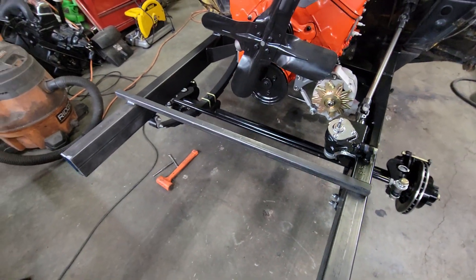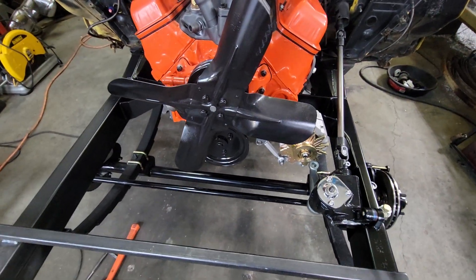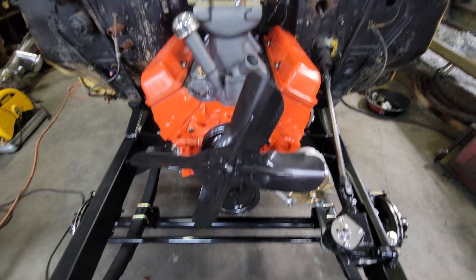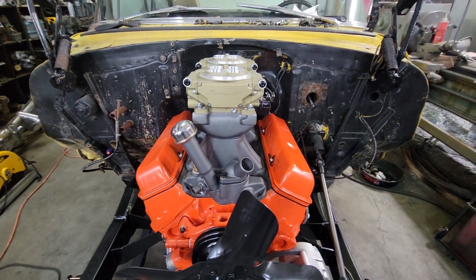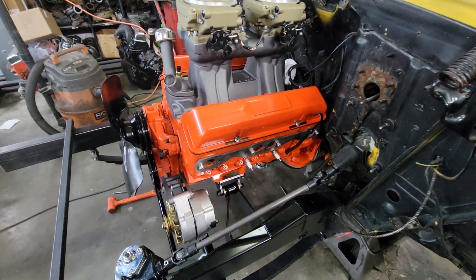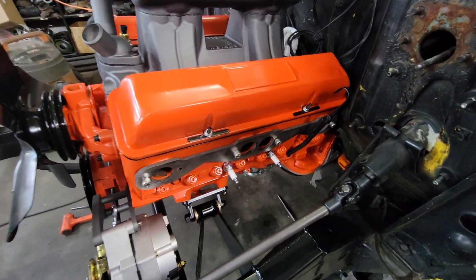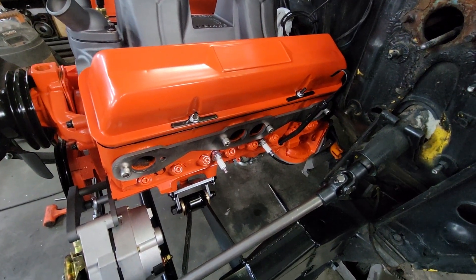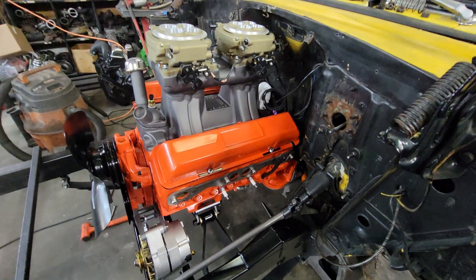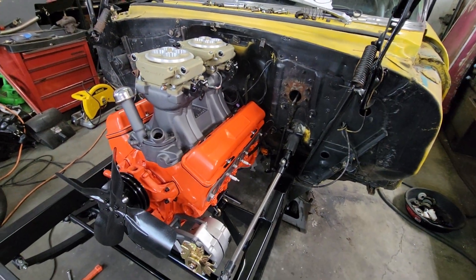Still got to get the frame horns off once we figure out the sheet metal on the front of the car and get the front cross member built, but I want to see what I'm working with first as far as space goes. Coming along pretty good — hopefully have some updates with the headers in the next video. But here she sits. Appreciate y'all watching, more coming.